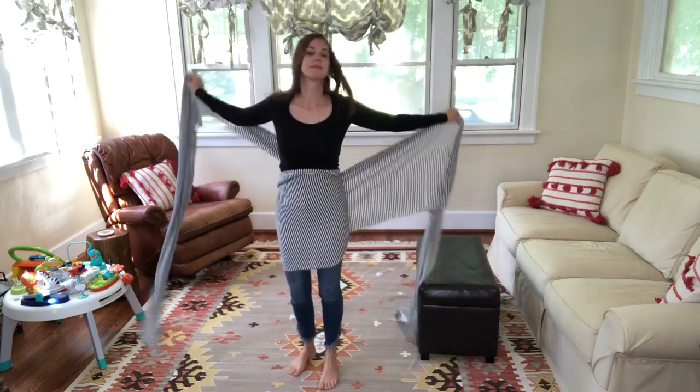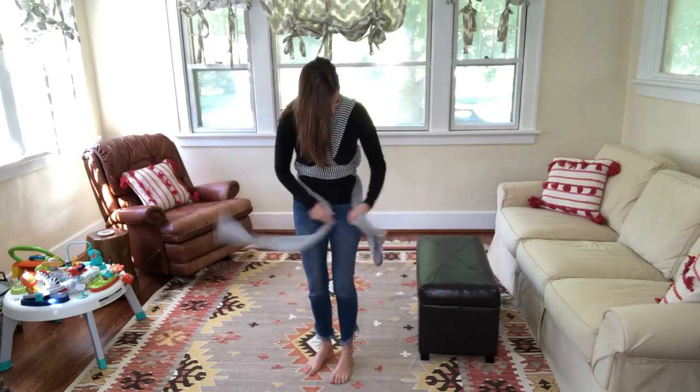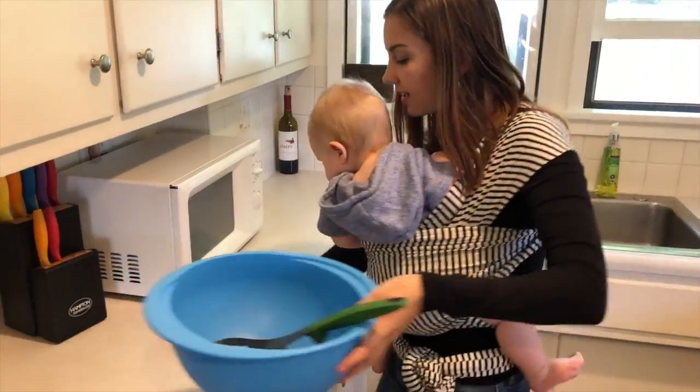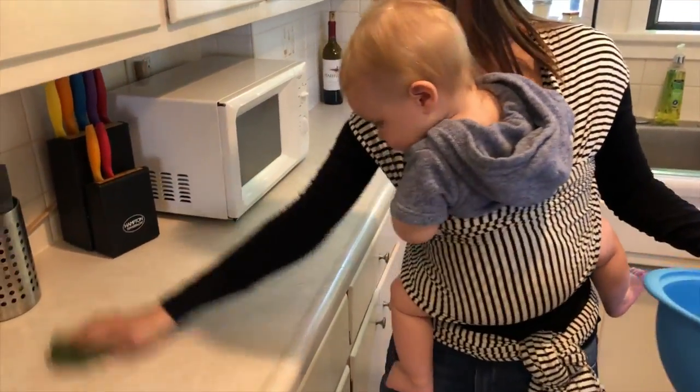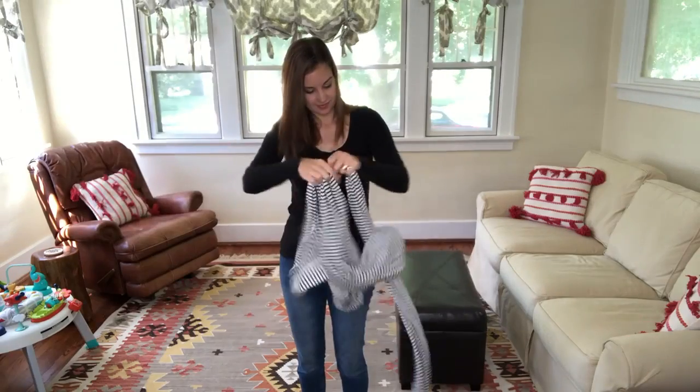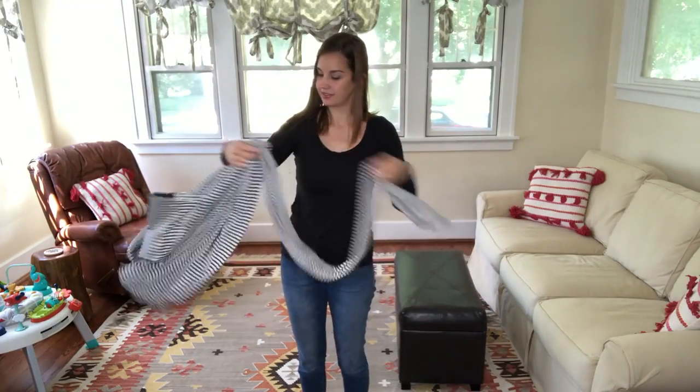When wearing the Solly, you wrap the fabric around yourself to create a carrier for your baby that allows for hands-free holding and snuggling and ultimately multitasking. This wrap comes in a one-size-fits-all length of five and a half yards, the same as Solly's original wrap, and can hold your baby from infancy all the way up until about nine to twelve months or when they reach 25 pounds.